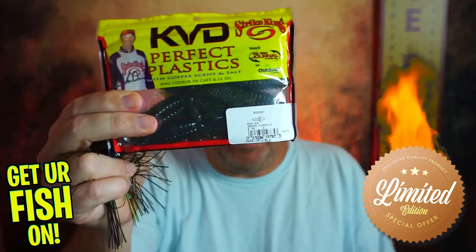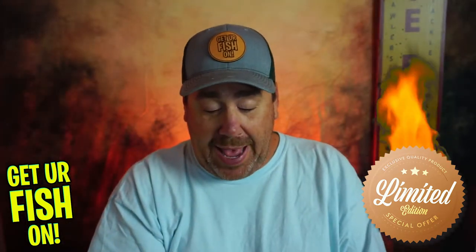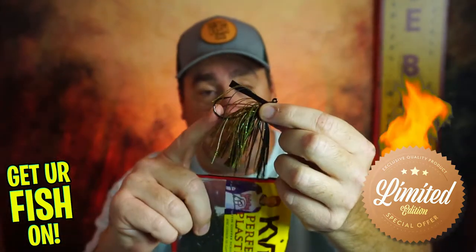Today, I'm going to show you why I put this in here upside down — because with any good jig or chatterbait, you've got to have a good trailer. And the KVD Perfect Plastics Rodent 4-inch is a great bait to add on to a really nice swim jig or jig. So I put these to pair with these. It only makes sense.